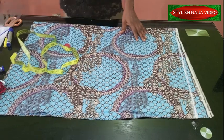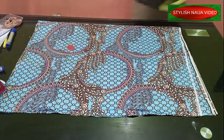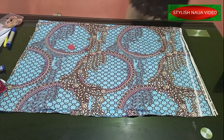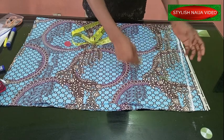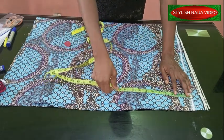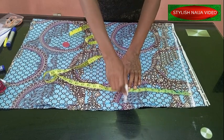The next thing I'm going to create is my sleeve opening. You can decide how much you want to open your sleeve. This top can also work like an agbada top because it's quite bogus. For mine I'm going to be using 10 inches — so this is my 10-inch sleeve opening.